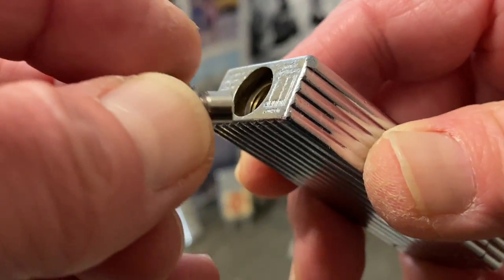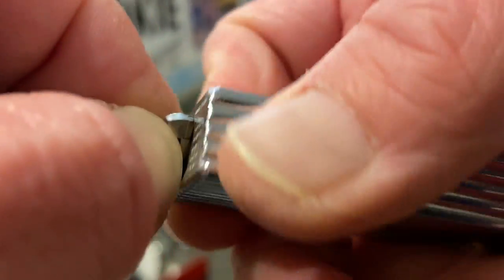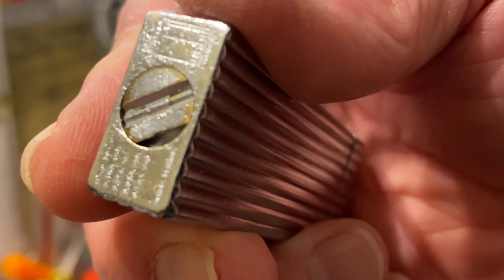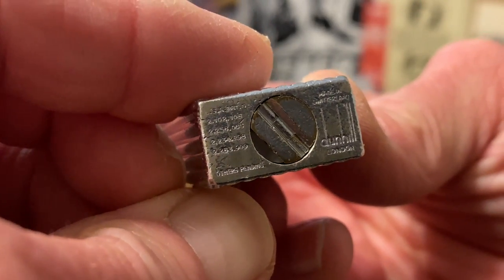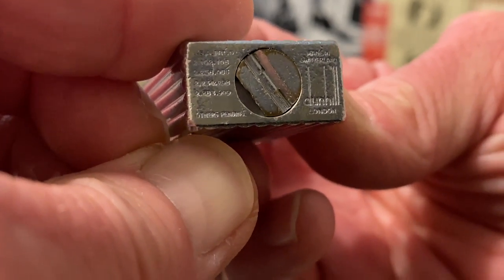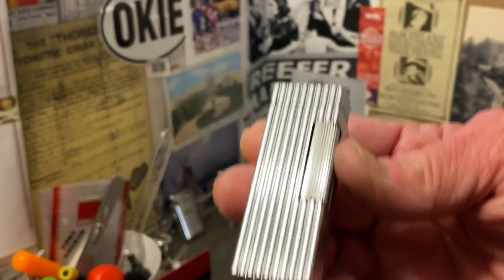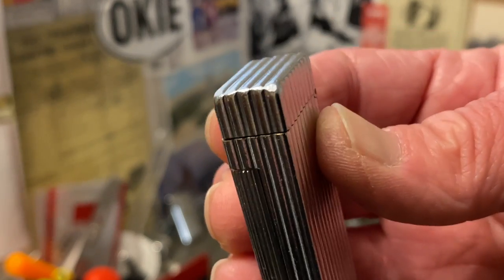Definitely not like you would see in a lot of cheap Japanese lighters or some of the flip-top flimsy type materials. This is definitely a step up from a lot of the lighters that I handle — and I'm not complaining about any of the lighters I handle; I enjoy them all. They've all got an interesting history and a legacy. I don't know if Dunhill is actually still making lighters or not — somebody can tell me that in the comments.